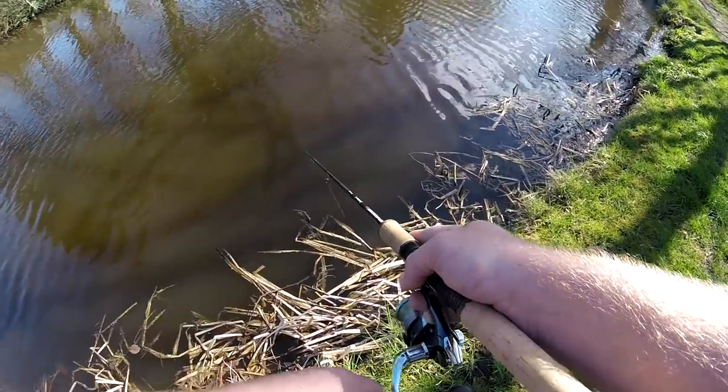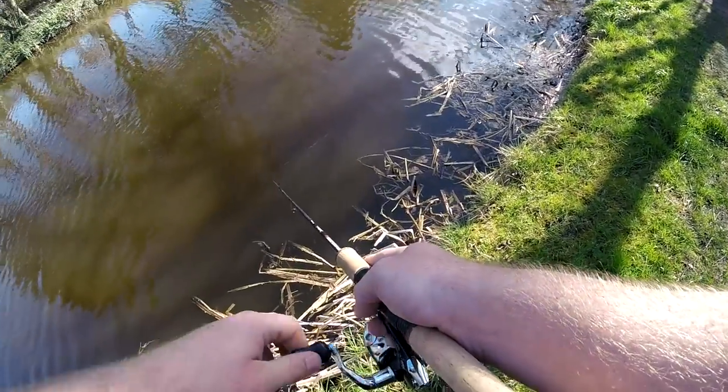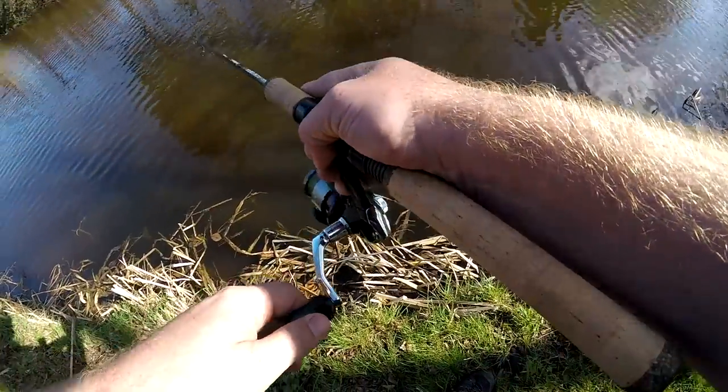The main reason I don't want the pike to have it is because it took me 25 minutes to tie a two pound line to five pound braid. Oh there's a fish - oh it's a little perch. He's off.